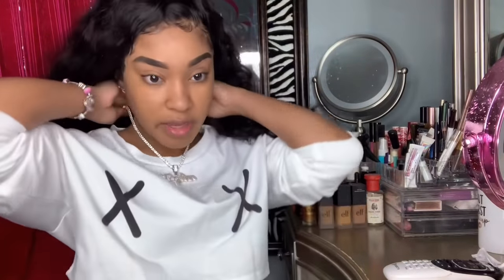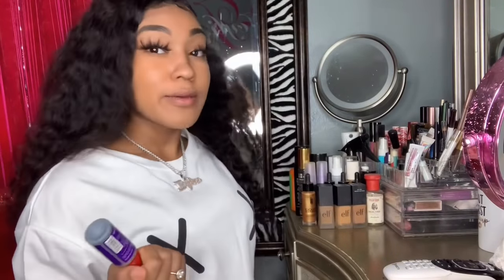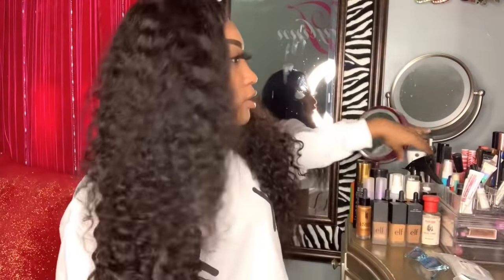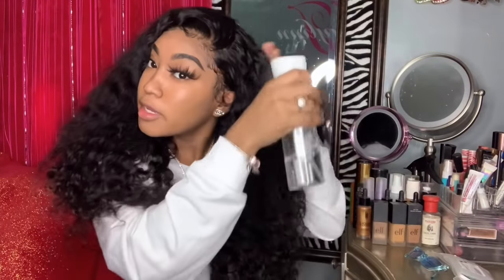Don't worry guys, I'm going to show you guys my outfit. This week is my last week of school — then your girl is going on a little vacation, so I'm super happy because I really need a break from school. Alright guys, so now I'm just going to wet the hair, because right now it's looking a little bit crazy.